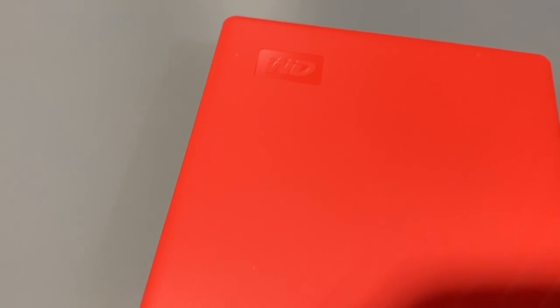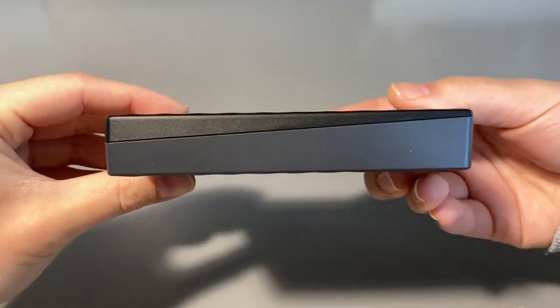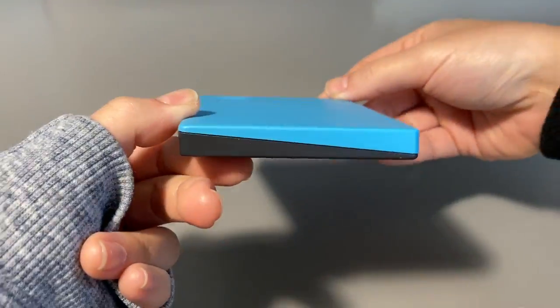Taking a quick look around, we have a Western Digital logo on the front, and on the back we have some quick info about the hard drive. I like how they styled the casing, and I personally think the colored ones look better than the black.